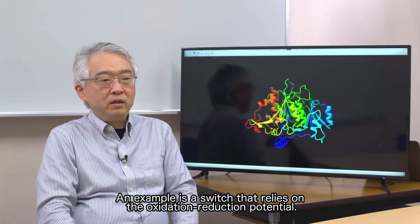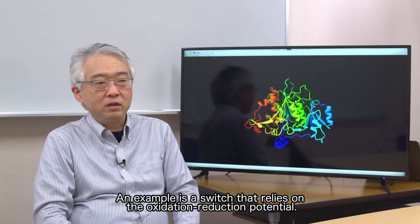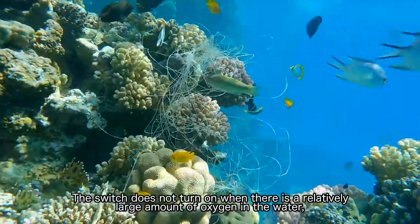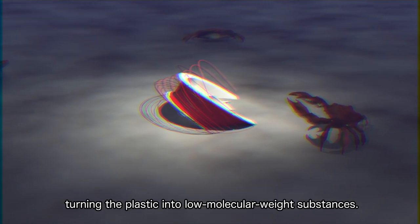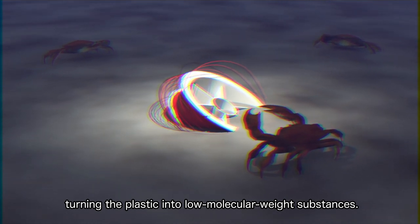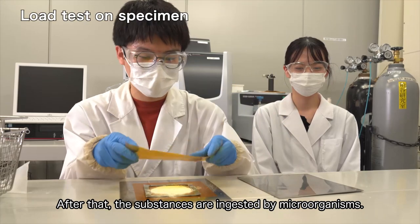An example is a switch that relies on the oxidation-reduction potential. The switch does not turn on when there is a relatively large amount of oxygen in the water, but turns on when the line is buried in mud with little oxygen, turning the plastic into low molecular weight substances. After that, the substances are ingested by microorganisms.